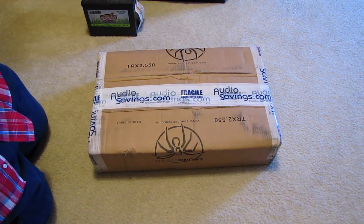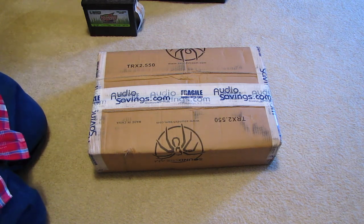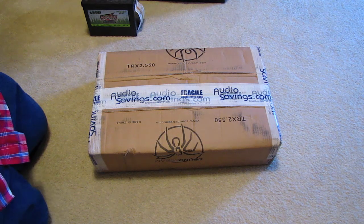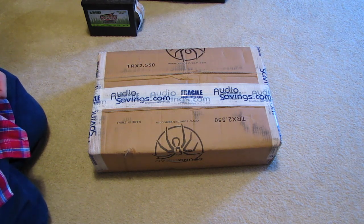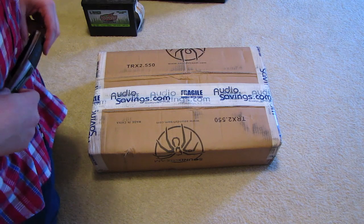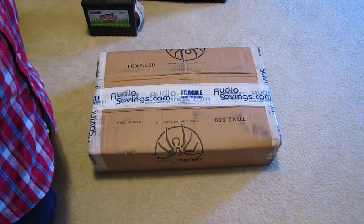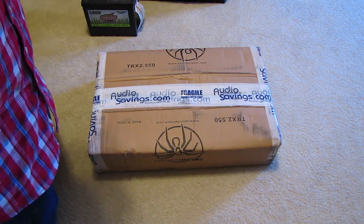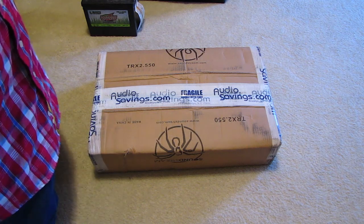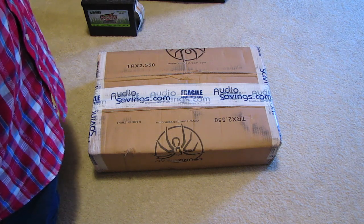Today I bring you an unboxing. Before we start, I want to add that you guys watch this video in 720p HD since I don't film a lot of videos in HD, so this is a special occasion. For all of you who haven't seen my new intro, I hope you guys liked it — maybe a little long, but it's okay. Today we're going to be unboxing a Soundstream TRX 2.550, 550 watts RMS bridged at 4 ohms.